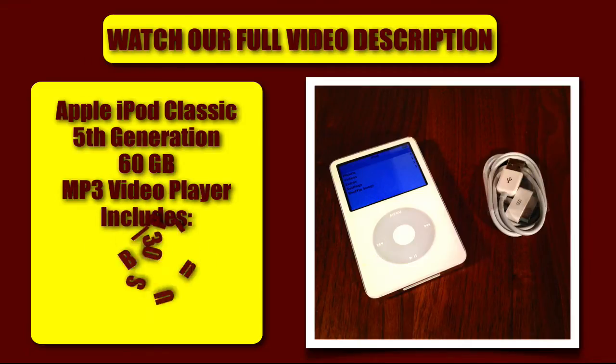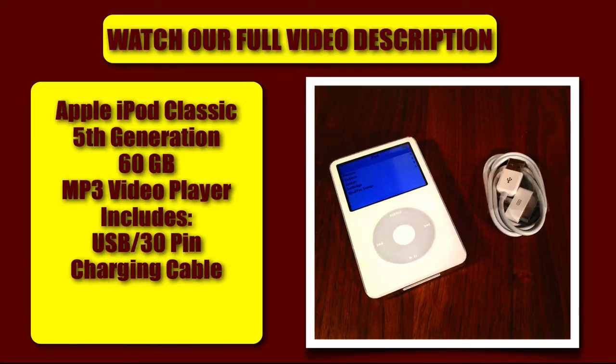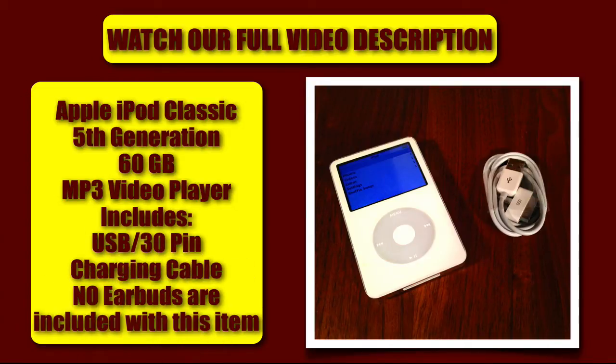It will include — if you can see on the right of the image — a 30-pin connector, power cord, and USB cable that does come with this iPod Classic 5th generation. No earbuds, headphones, or earphones are included with this item.